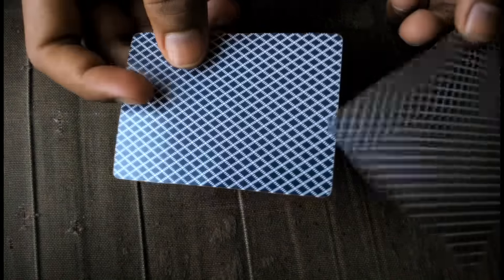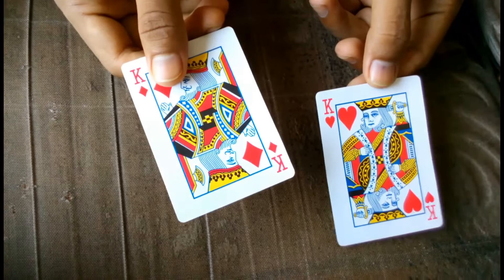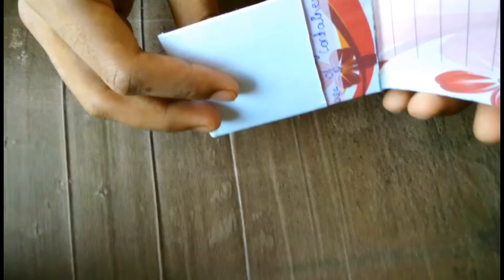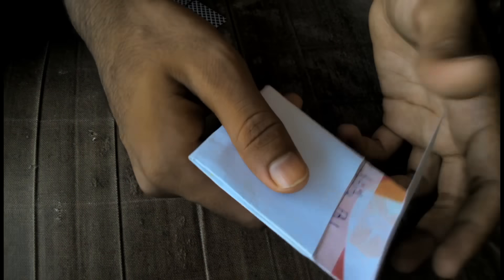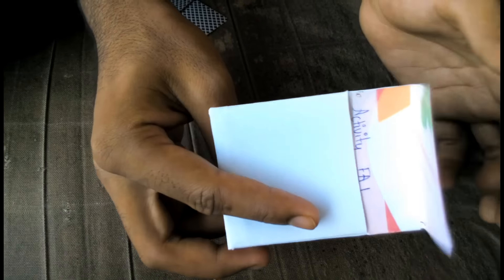Here you need two same cards, like this. And you need a card storage device, like this I am showing.